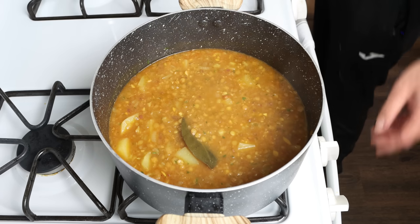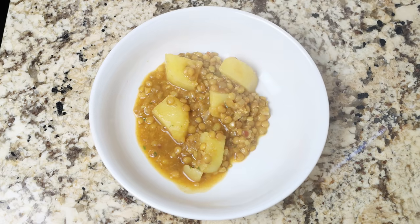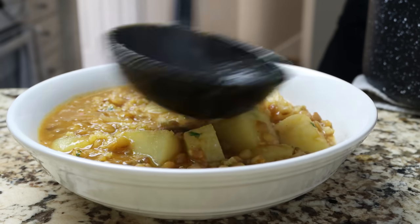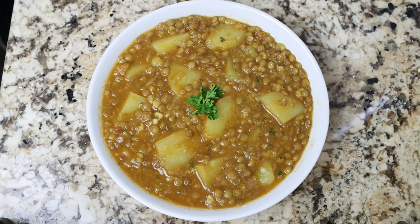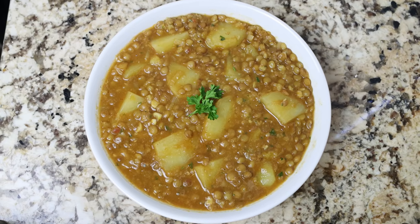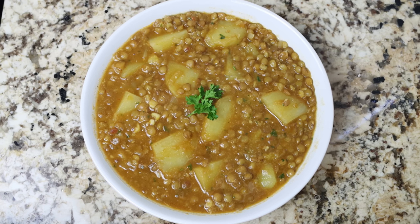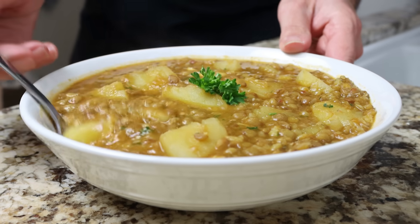Then move the stock pot from the heat and transfer some of the stew into a shallow bowl. Garnish with fresh parsley. Check it out — lentejas con patatas, a classic Spanish lentil potato stew. Simple and affordable ingredients, super easy to make, and truly the kind of food that's going to fill you with so much goodness. Let's give it a try and see how it turned out.